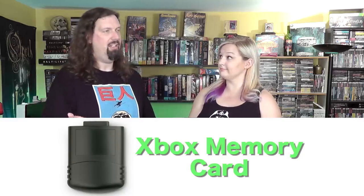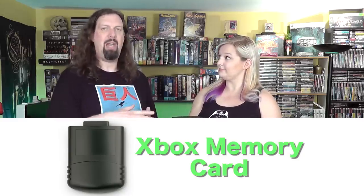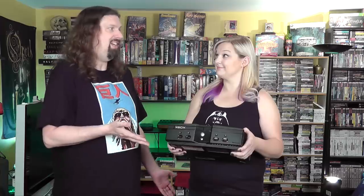When this came out it was competing with the GameCube, the PlayStation 2, and the Dreamcast — all of which needed a memory card. This really doesn't, which is pretty awesome.